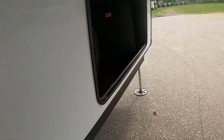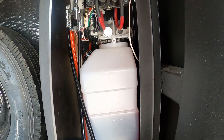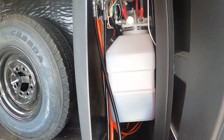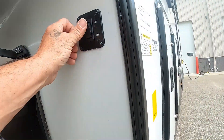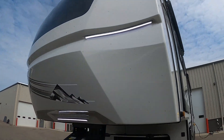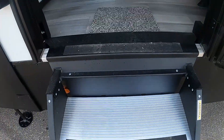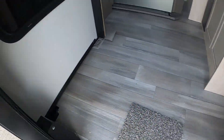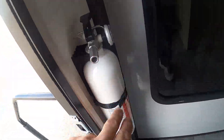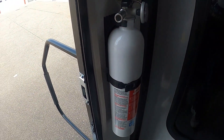Up front you'll have your spare tire and the fluids for your hydraulic leveling system. There's a nice little docking light here as well. That covers everything out here — let's go open it up and check out the inside. First thing I always like to point out is the fire extinguisher. Make sure you and everyone knows it's located by the entry doorway in case of emergency.